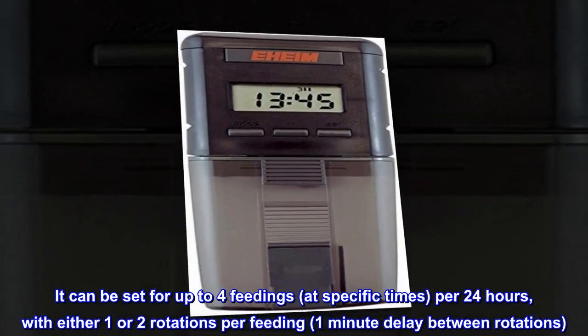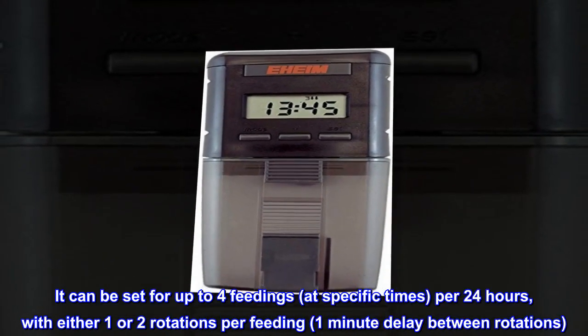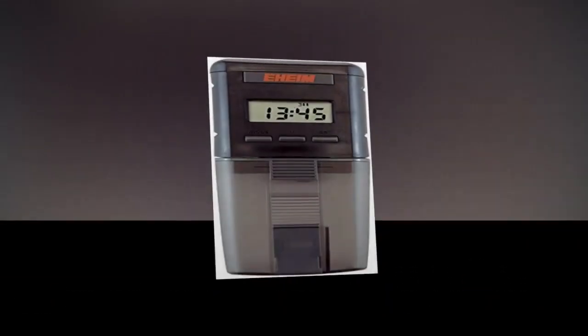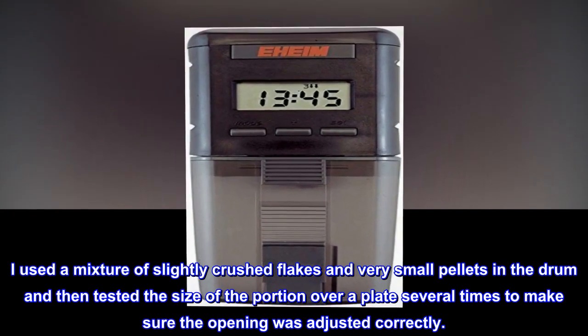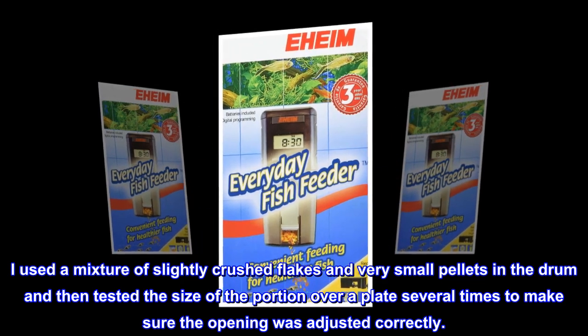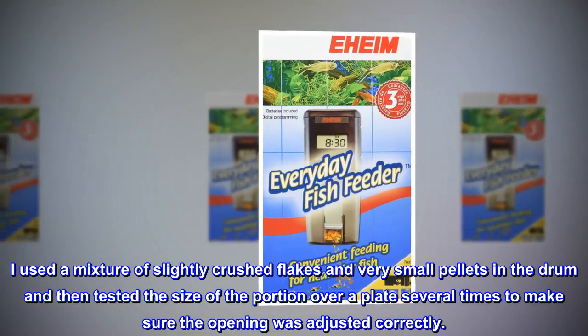It can be set for up to four feedings at specific times per 24 hours, with either one or two rotations per feeding and a one-minute delay between rotations. I used a mixture of slightly crushed flakes and very small pellets in the drum and tested the size of the portion over a plate several times to make sure the opening was adjusted correctly.